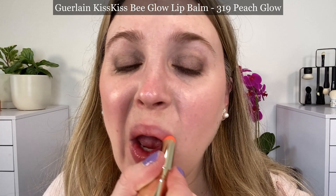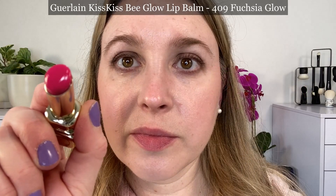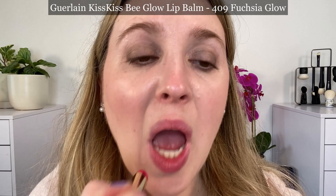They feel very comfortable on the lips, but at the same time they feel a little breathable. What I mean is, if you rub your lips together, they don't feel totally occlusive — you feel the product there, but you also feel like you can get airflow to your lips. I find that kind of interesting.